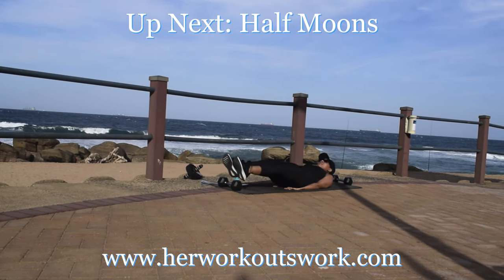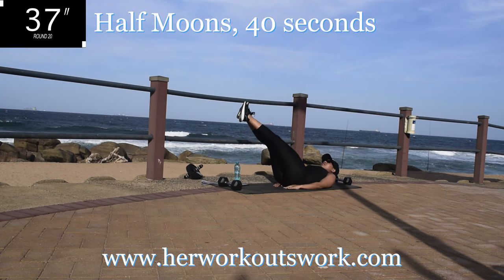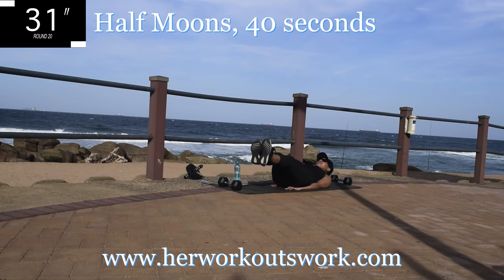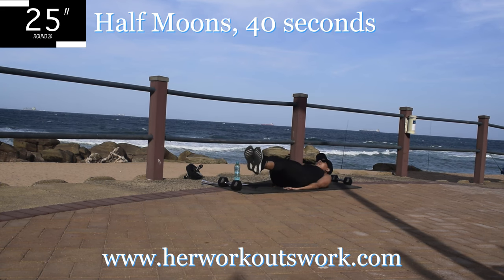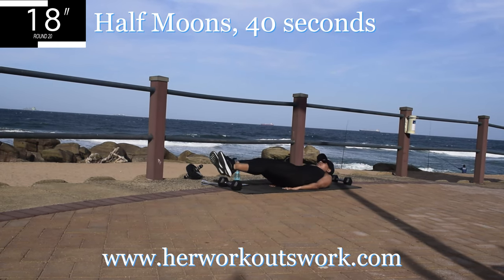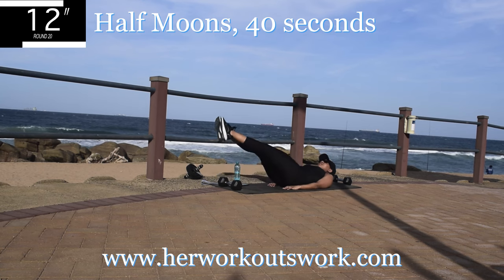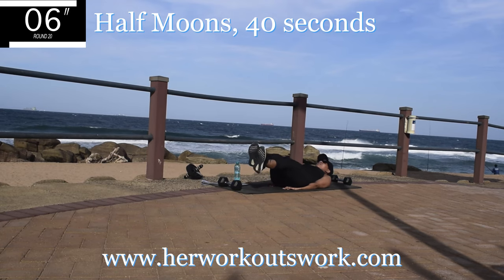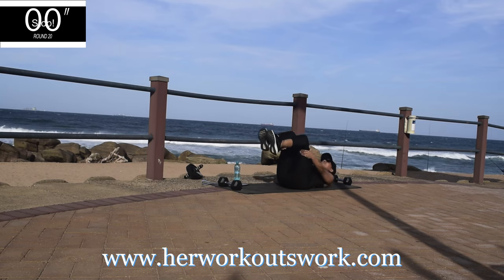Up next we've got half moons. Get back onto your mat — we're dealing with the fupa, targeting that lower area. You're going to swing your legs from side to side, with hands underneath your bum to protect your lower back. Draw a C — an upside down C — with your legs. Remember your head is off the ground. We are shaping that body. Take a 10 second break.